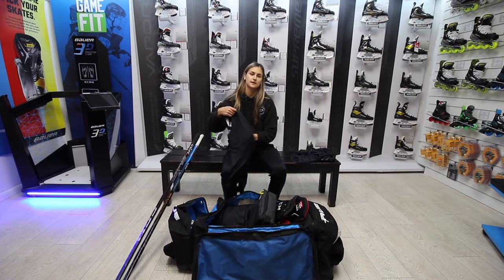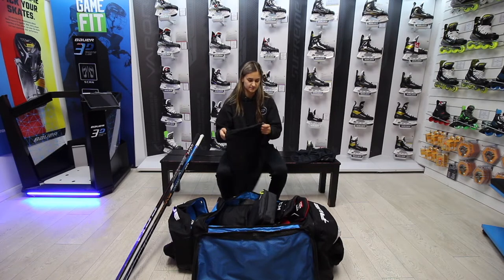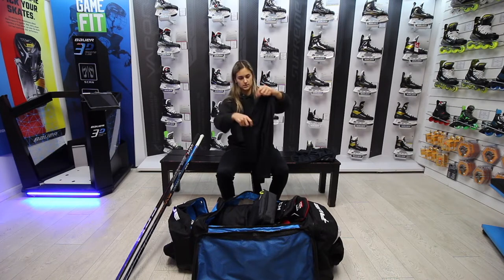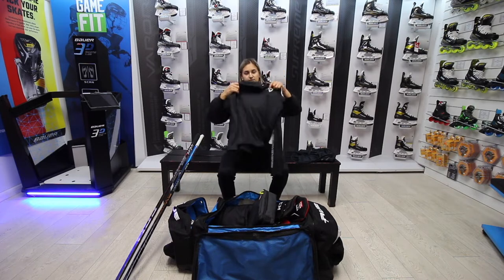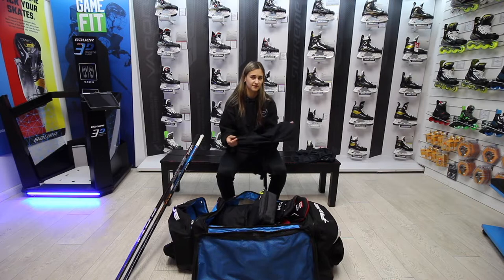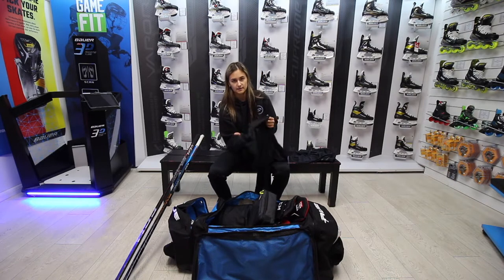We've got a base layer. I didn't use base layers before just because of breathability — the rinks I play at sometimes just get really hot. I'm using the Bauer base layer, quite new. The reason I like this one over Sports Direct ones is they're too thick. These ones have a really nice breathable mesh at the back, really stretchy.